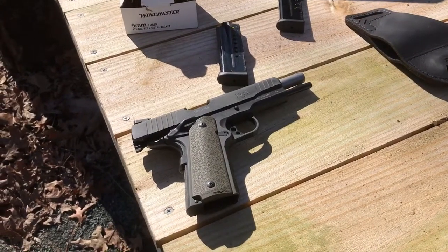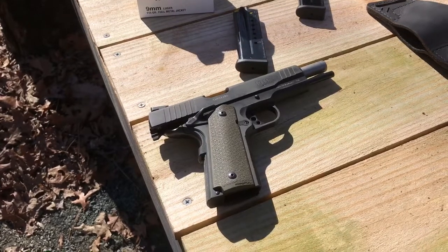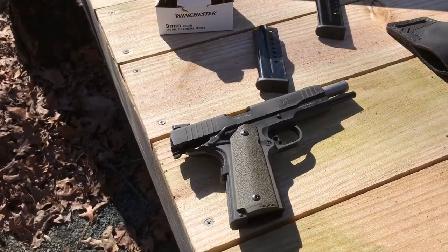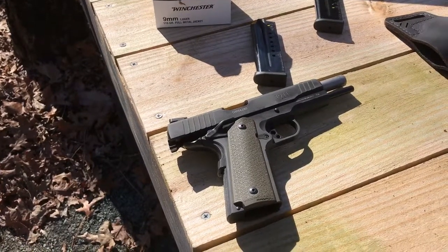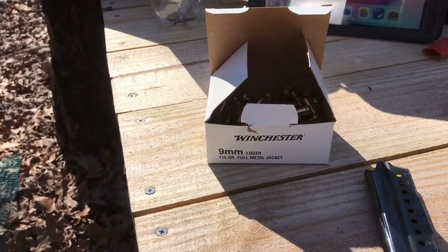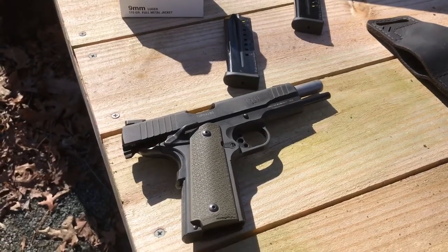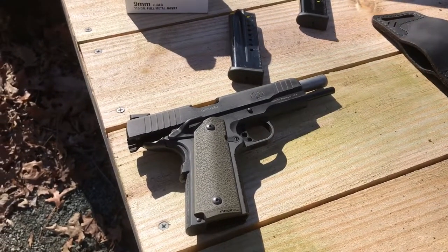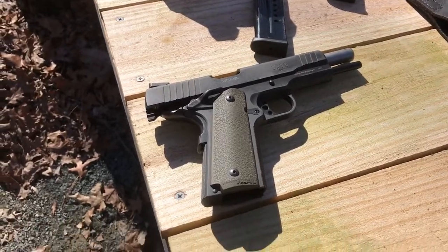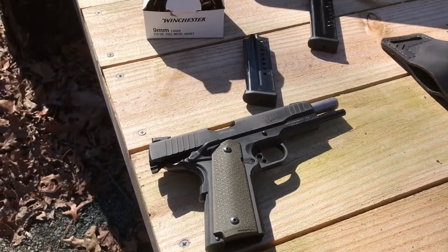So that was the new steel and the Taurus 1911 9mm. I've probably put around 100 to 125 rounds through it so far and haven't had any failures. I've used some reloaded hollow points and Winchester white box. Overall I think it's a good gun — I know people like to bash Taurus, but it's a decent 1911. It's got some sexy Magpul grips on it now too. Thanks for watching, have a great day, bye.